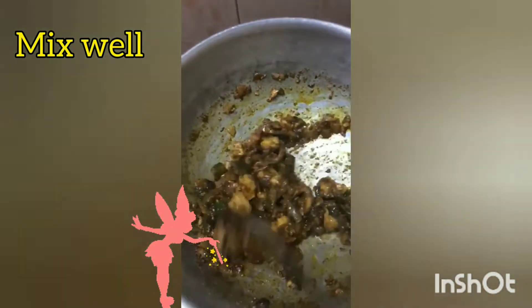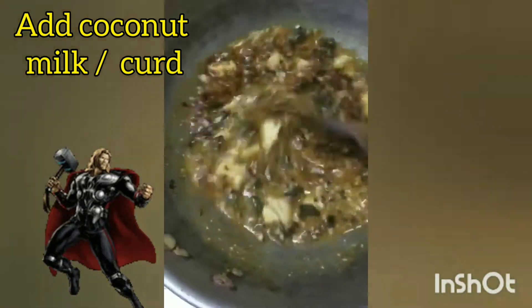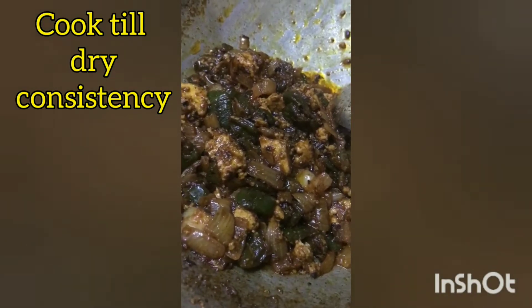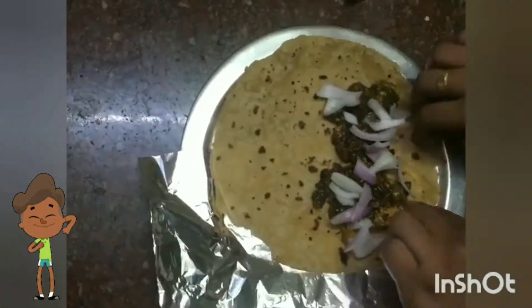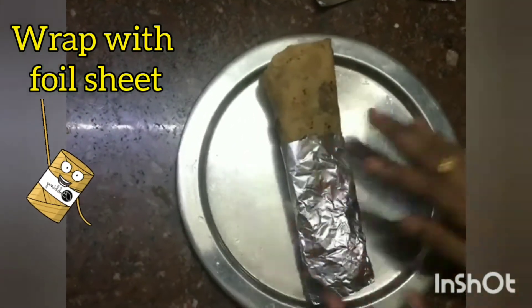Add the oil in the pan. Roll it in aluminium foil. Fold it in the pan.